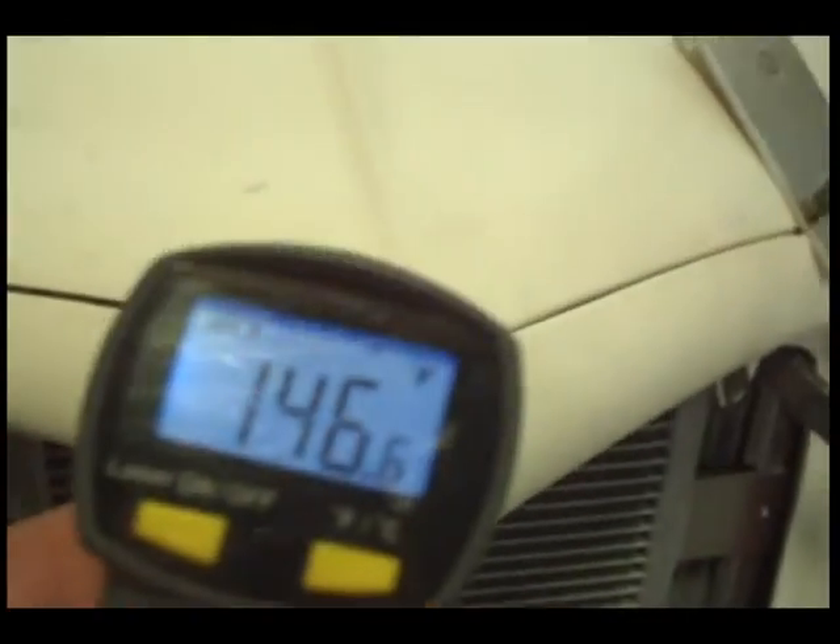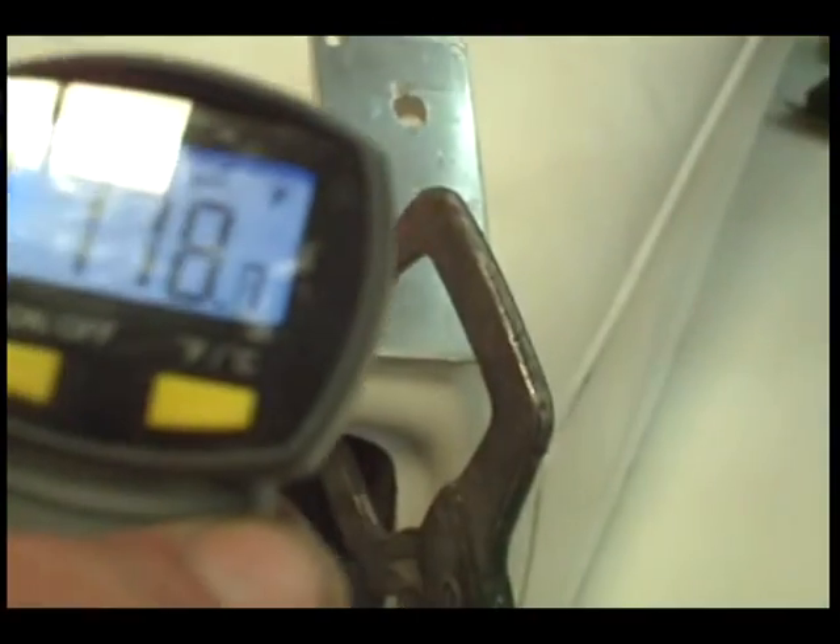We're looking at these the same time I am. It's a little bit hotter than I wanted in some spots. It wasn't a bad idea to use aluminum — the aluminum will transfer the heat just as well.